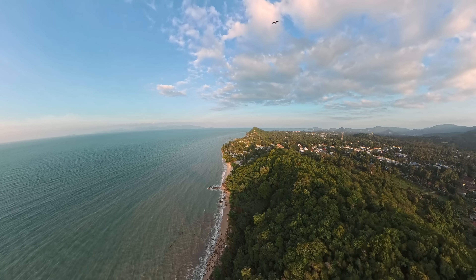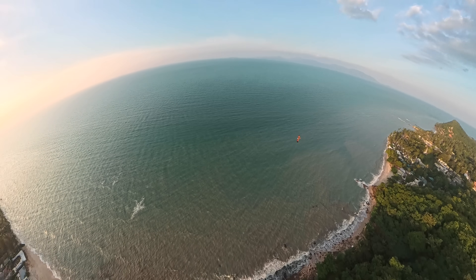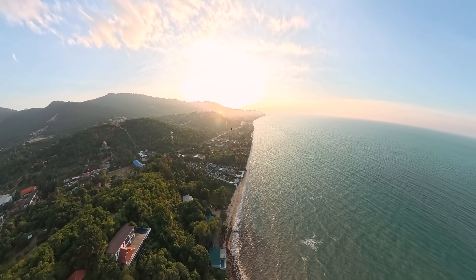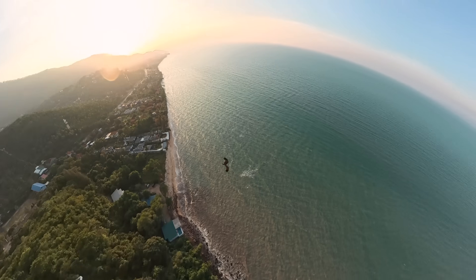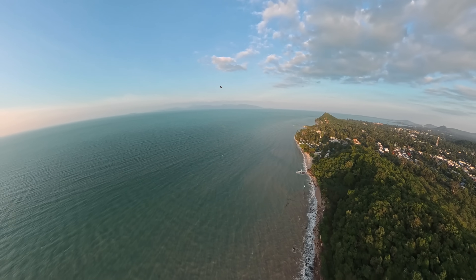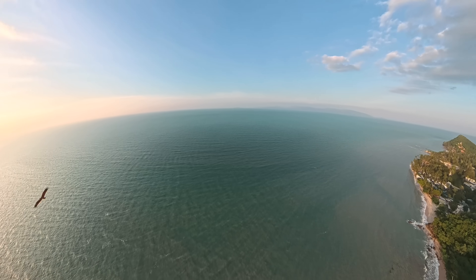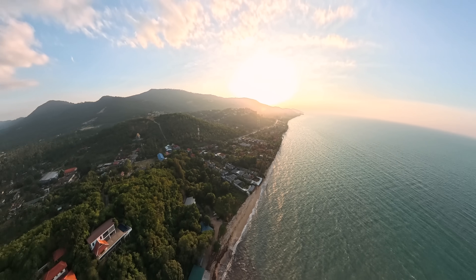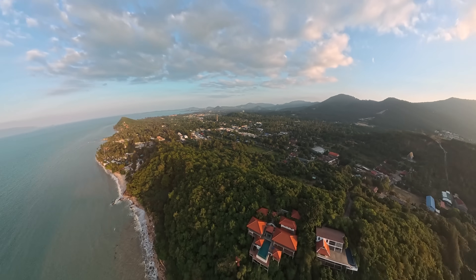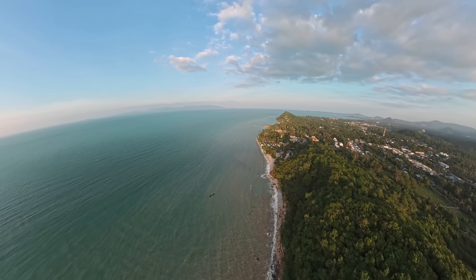At one moment, an eagle attacked my drone — this has happened to me before, as birds sometimes go after drones. In normal situations it's very hard to quickly turn the drone and figure out where the predator is. But this time it was different. Thanks to the 360 camera, I just turned my head and immediately saw the eagle — no need to rotate the drone or guess the direction. You literally see everything around you.